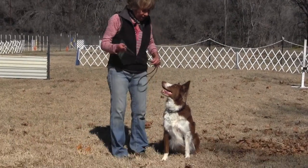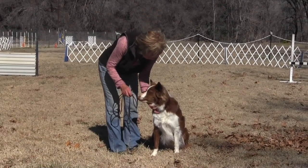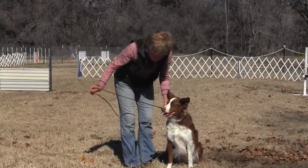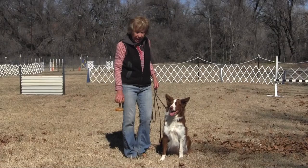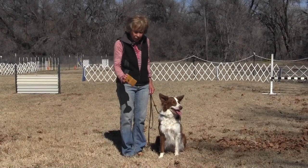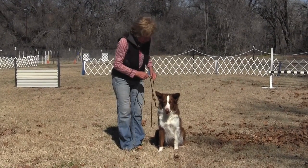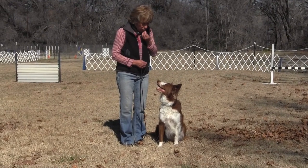Okay, so what we're going to do now is help Ms. be correct by putting her on a leash. We use a six-foot leash, and we're not going to throw the dumbbell very far — just adding the movement of the dumbbell right in front of her. I'm going to throw it really close, get to the end of her leash, and have a treat ready when she brings it back.